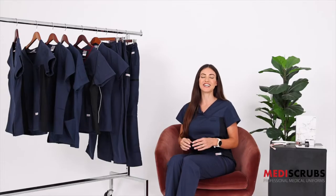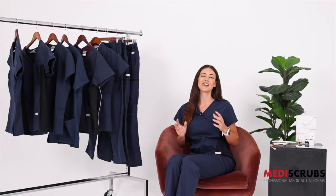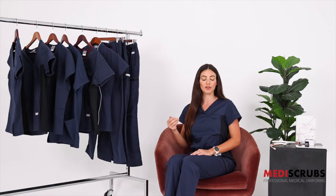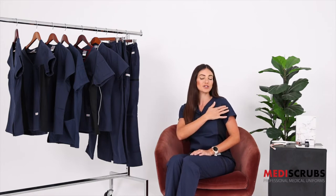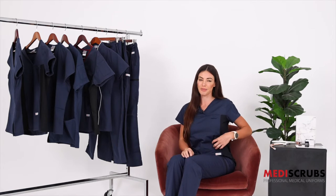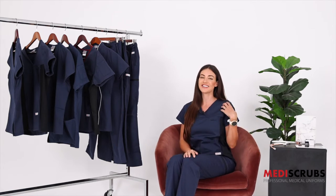The men's fit solid retails at $45.95 and is made especially for our male healthcare workers. It has a hemline across the front for a more fitted look, two side pen pockets, two slash hip pockets, a pager pocket, and slightly longer sleeves.